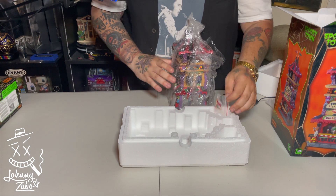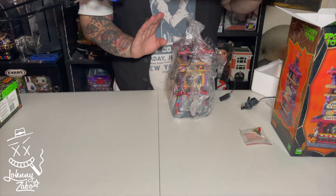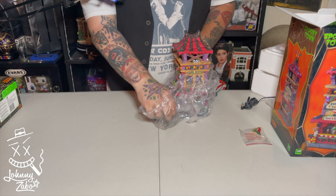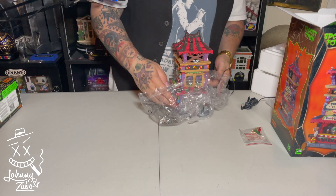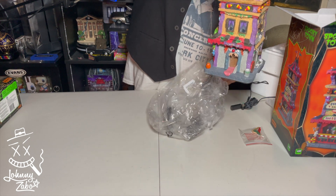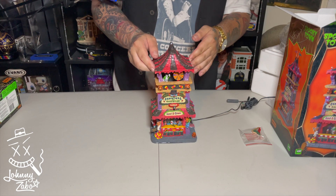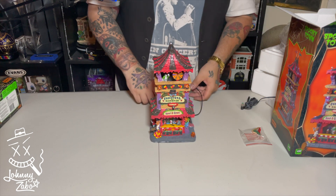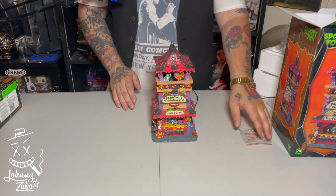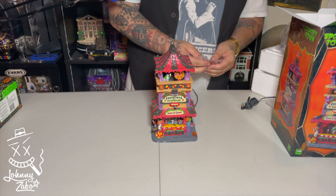There it is out of the box — got some flags. I wasn't sure if they were replacements or if I had to put them on, but yes, I have to put them on the top. These are very delicate so you always have to be super careful with them. There she is — the Carnival of Carnage Tower. This is the first time I'm seeing this out of the box as well, so let's throw the flags on and see what it looks like all put together.